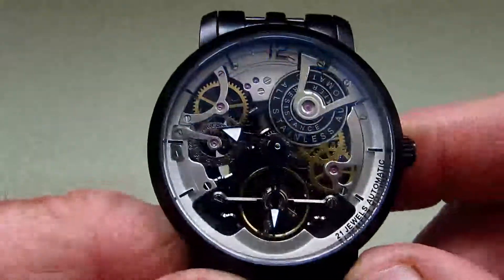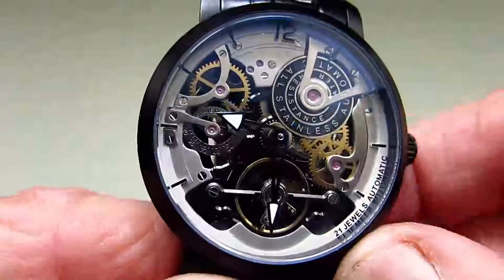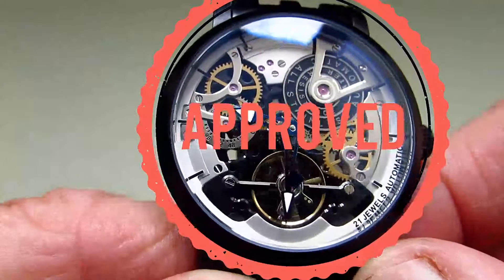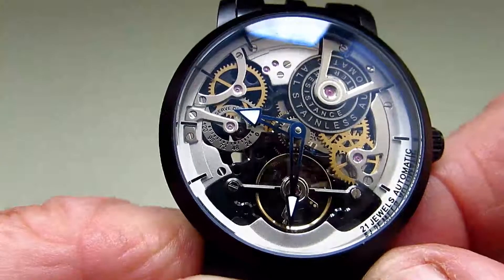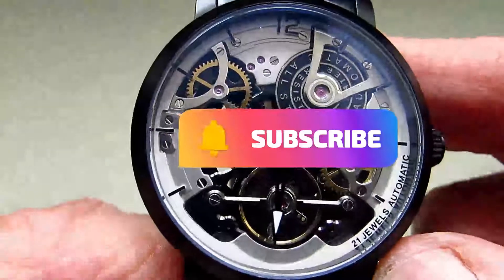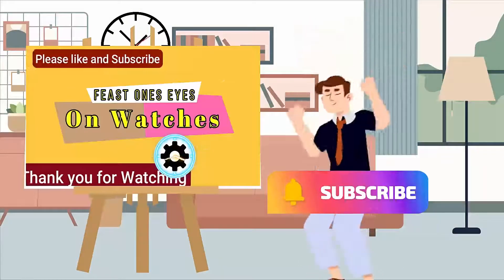To sum up my review of this A-Lang watch — wow, it certainly is an individual-looking watch. It's a fashion statement. Can I recommend this? If you want something very individual that stands out on your wrist, then yes, I can recommend this. Thank you so much for watching this review — please remember I'll be doing lots of other reviews on other interesting watches in the near future. It would also help this channel immensely if you liked and subscribed. Thank you and goodbye.